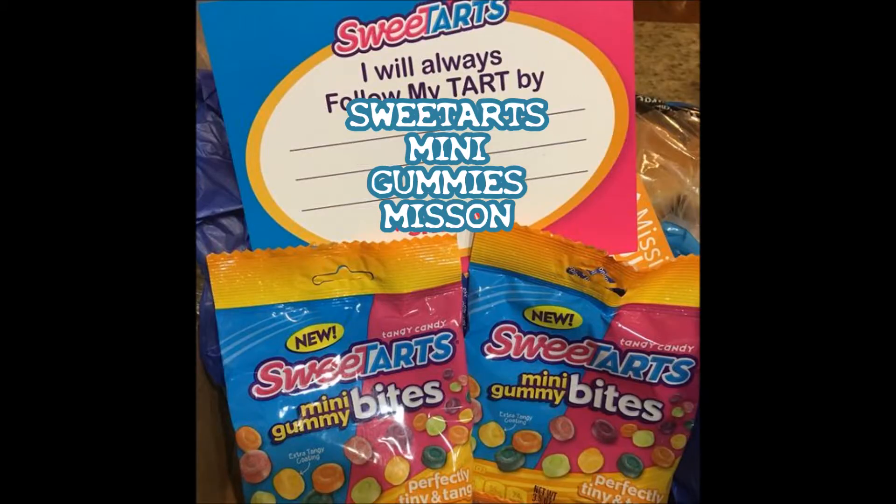And the recent one I got was the Sweet Tarts mission — Sweet Tart gummies. They were like the mini gummies and they were absolutely good. My son loves Sweet Tarts, so I gave him a packet to try and I had a packet for myself, and they were delicious. They were so good. So we obviously bought a few more packs after that. That was a really good mission.